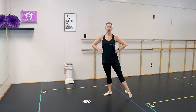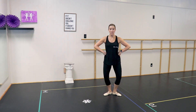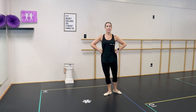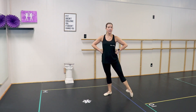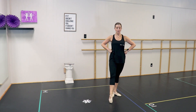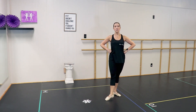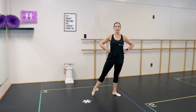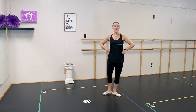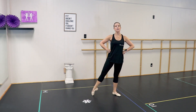It's going to look like this: tendu and close, tendu and plie. Then to the back: back, close, straight, back, plie. Then to the side: side and close, side, plie. Then the other foot: tendu and close, tendu, plie. To the side and close, tendu, plie. To the back, close, back, plie. And side, close, side, plie.